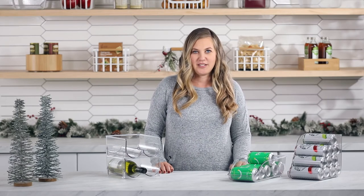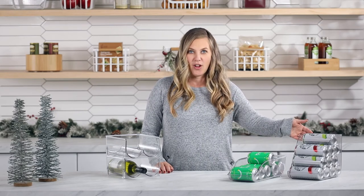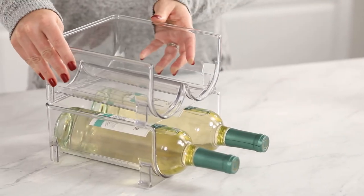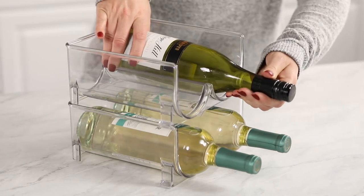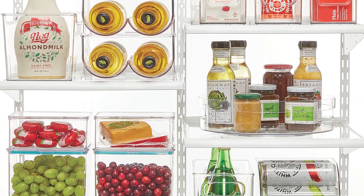Guests often mean that we need to keep more chilled beverages on the ready. We have a large selection of products to store your beverages. These hold 12-ounce soda cans and we recently launched some new items that hold tall, skinny beverages. Our stackable wine holders are another great item for the fridge to keep white wine and champagne chilled. These racks keep bottles organized and make it easier if guests are helping themselves.